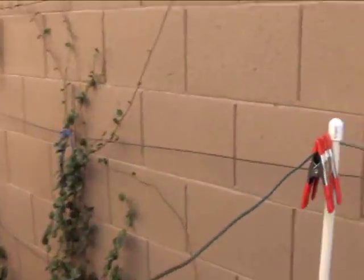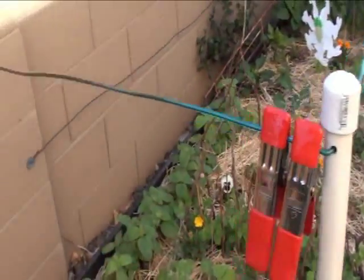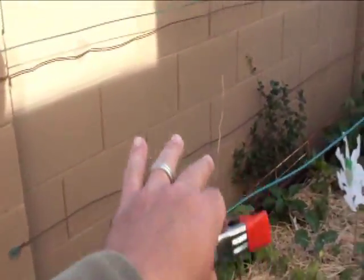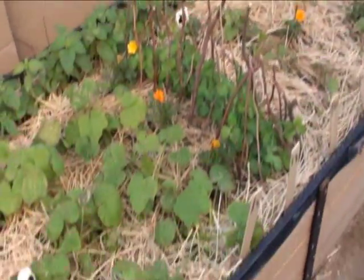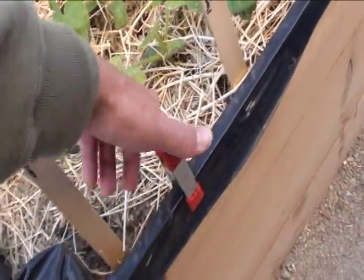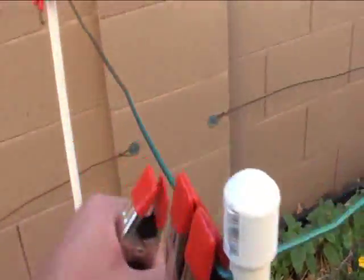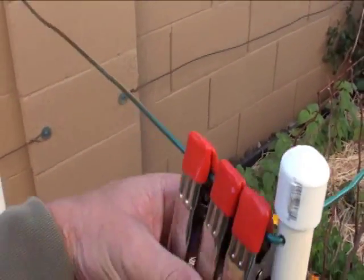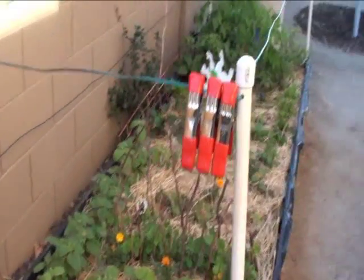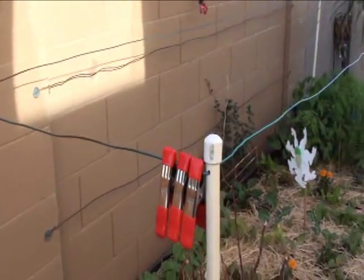The frost cloth will hang on one side — we've got these clamps — and it'll drape over these wires. Then once it comes down here, we just clamp it right to the frame of our raised garden bed. We throw these up here for storage, and that's it.